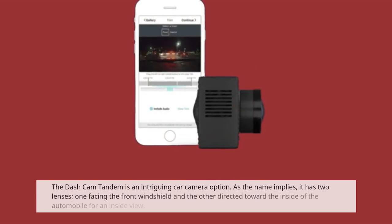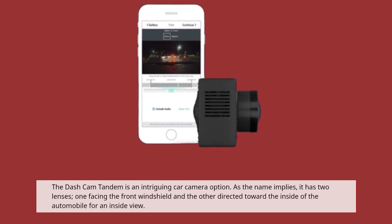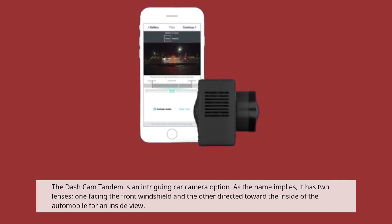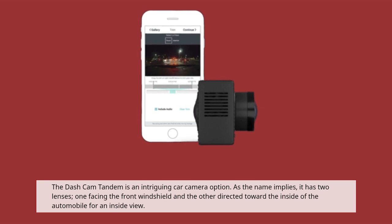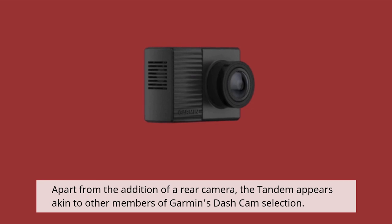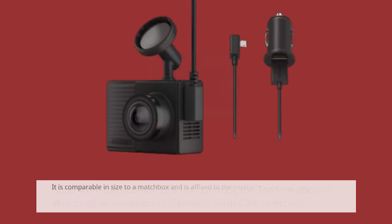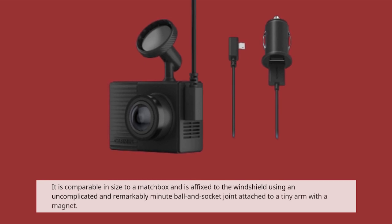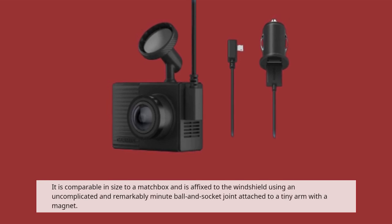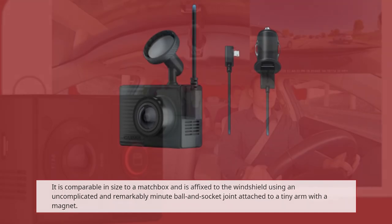The Dashcam Tandem is an intriguing car camera option. As the name implies, it has two lenses: one facing the front windshield and the other directed toward the inside of the automobile for an interior view. Apart from the addition of a rear camera, the Tandem appears akin to other members of Garmin's dashcam selection. It is comparable in size to a matchbox and is affixed to the windshield using an uncomplicated and remarkably minute ball and socket joint attached to a tiny arm with a magnet.